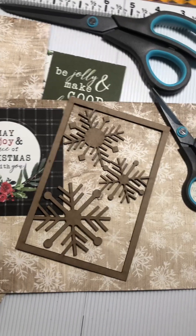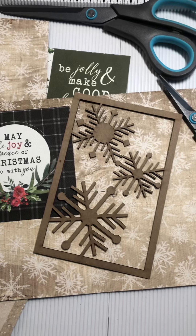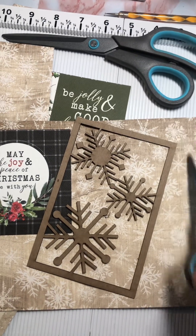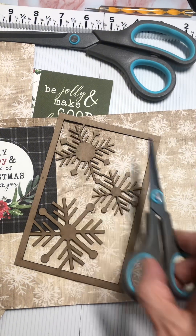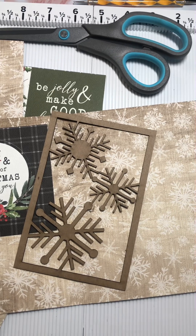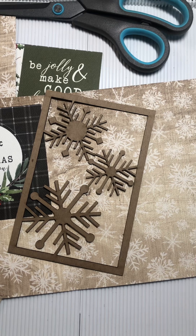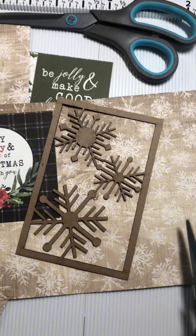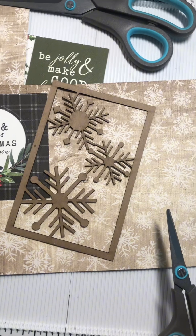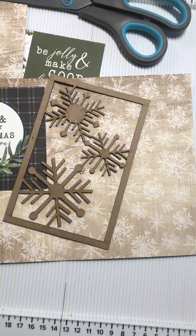I'm going to cut out these snowflakes and keep the frame. I believe I'm going to do some heat embossing on the frame, and I might even pop some acetate on it and make it a window. I'm thinking it would be a really fun idea for a Christmas happy mail.